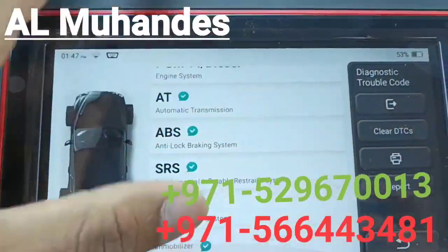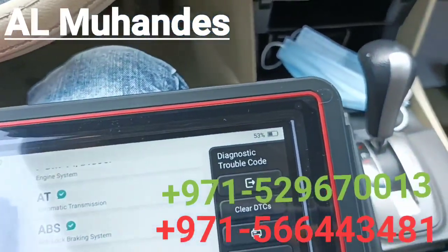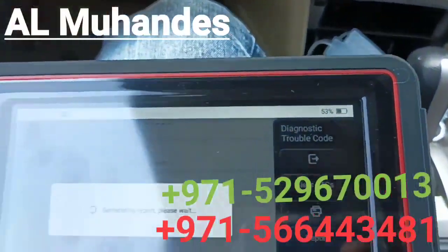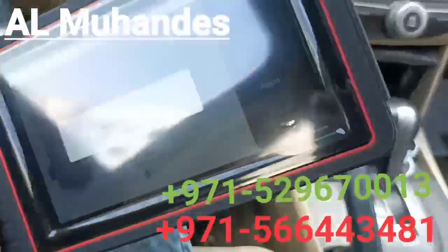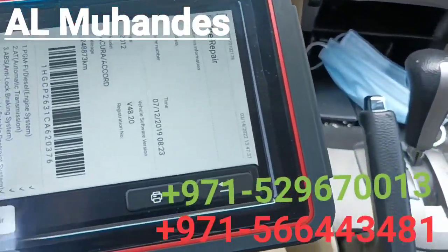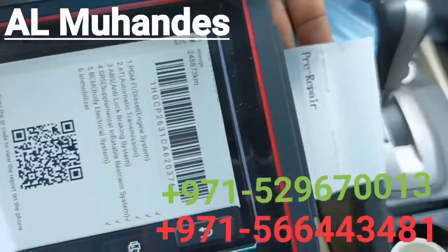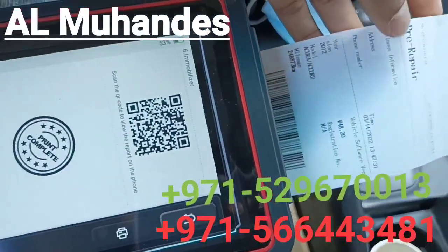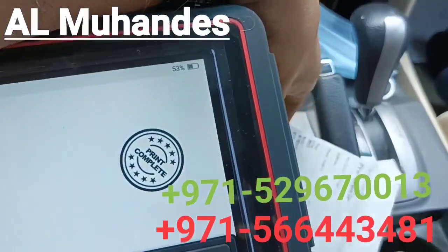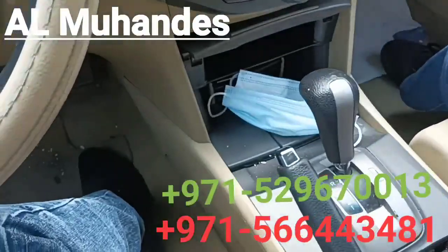This particular car only has six functions and there are no DTCs. If you want to print, you can press the print button. The print output features a night design and also includes a QR code. If you want a PDF, you can scan the QR code and it will give you a web-based PDF result on your phone.